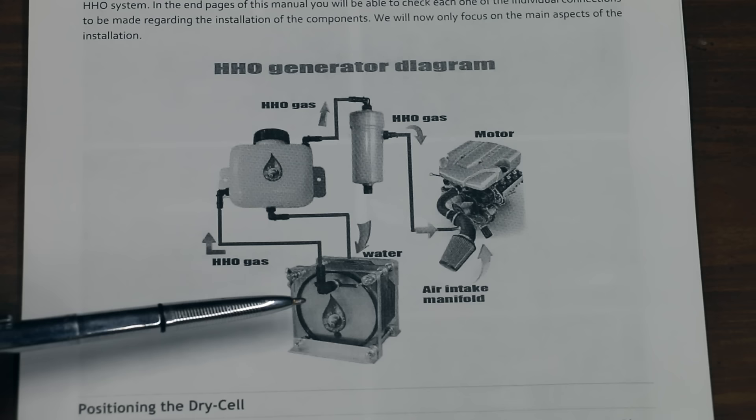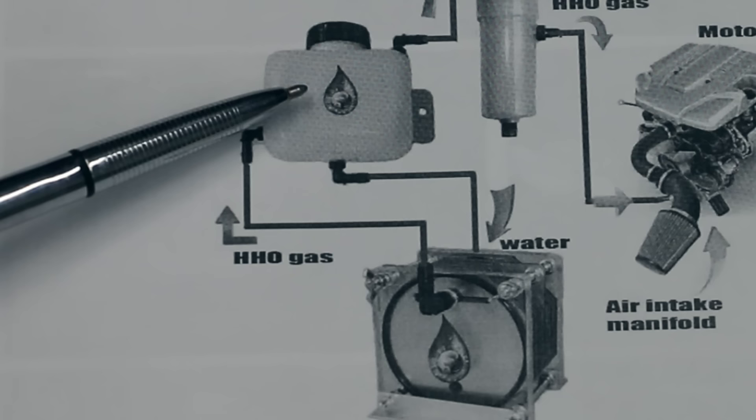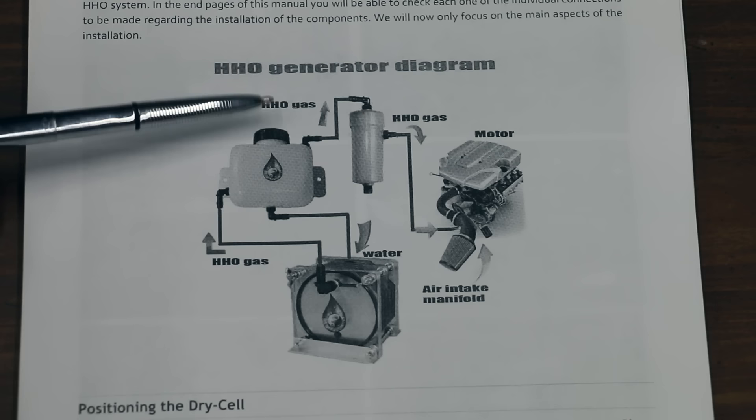A quick look at the diagram of how this is supposed to be set up. The water canister sends water to the hydrogen generator, and the hydrogen generator makes a gas which goes back to the water canister. From the water container, the oxyhydrogen gas goes into the bubbler and then into the engine.